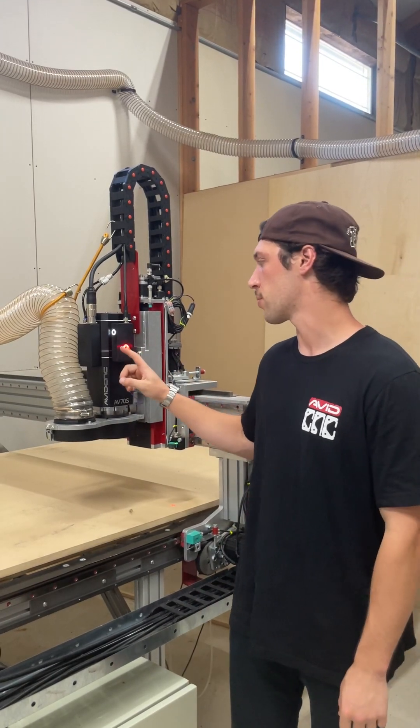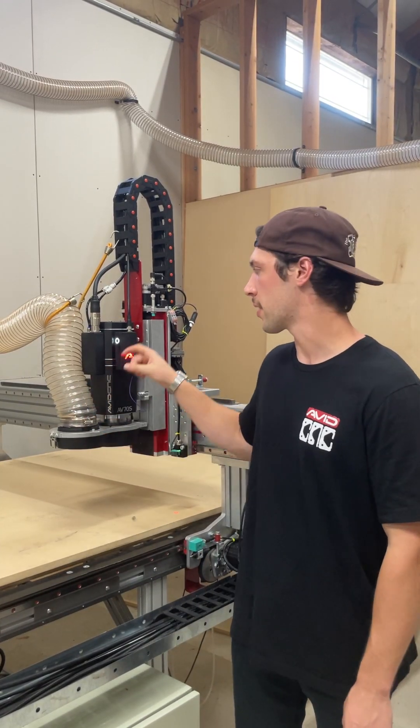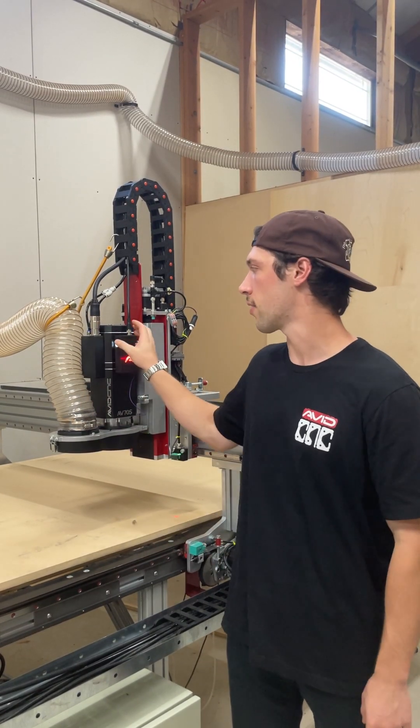Hey guys, I wanted to go over some of the safety features built into the AV series spindles specific for ATC applications. We've mentioned that these are smart spindles before, and that's because of the onboard PLC, which can read information from the tach, the drawbar up and down sensors, and our button.